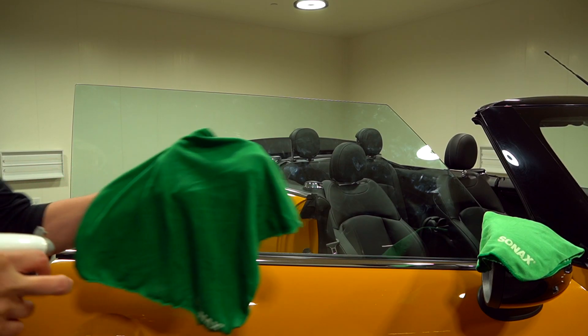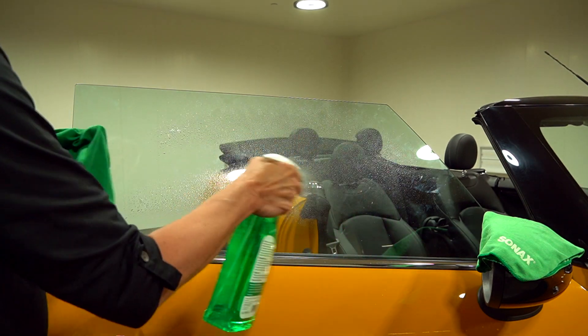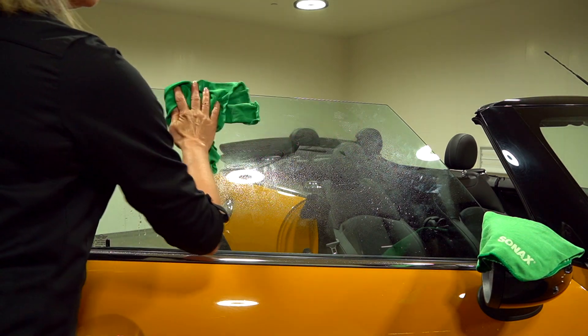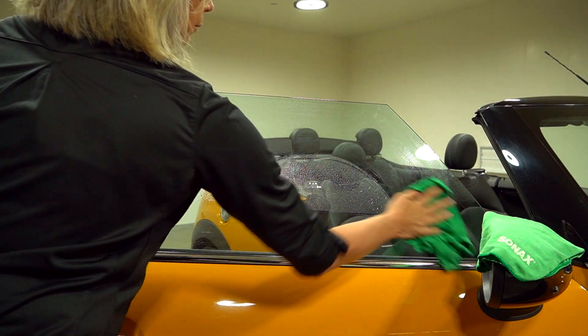It's easy to apply. Using the two-towel system, lightly dampen a microfiber with the product. Spray additional Sonax glass cleaner on the damp microfiber or directly on the surface and wipe. The low alcohol content allows it to cling to the glass and loosen dirt and film.